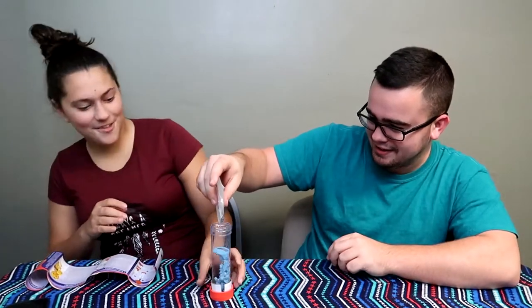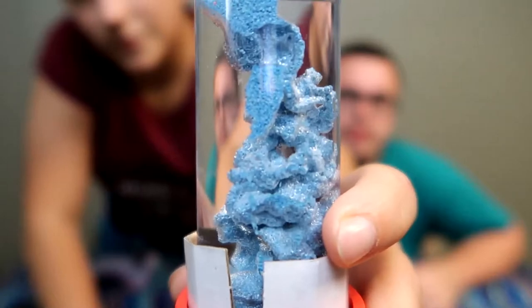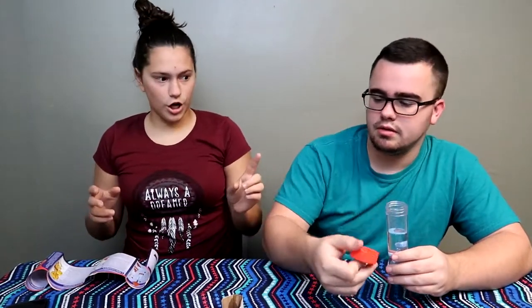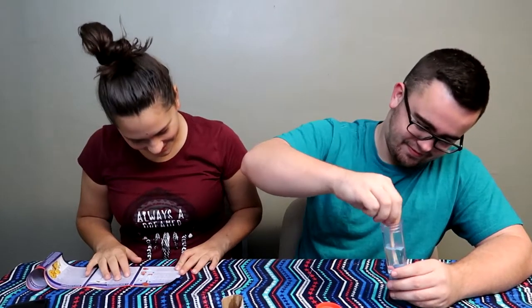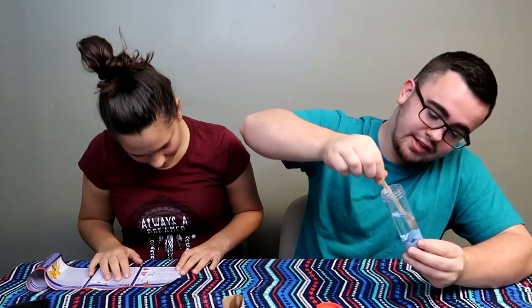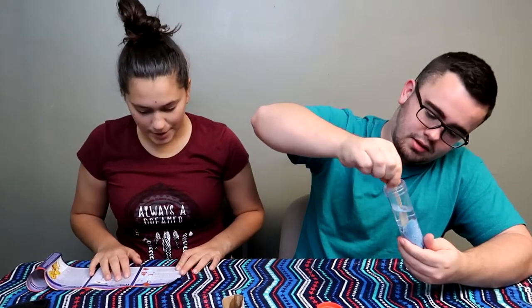Oh my god — that's how you're supposed to do it. It looks pretty sick. No, I am not shaking this up. This sand is weird. Jen, this is not going to stir up. It says use the wooden spatula to move the magic sand around in the water.